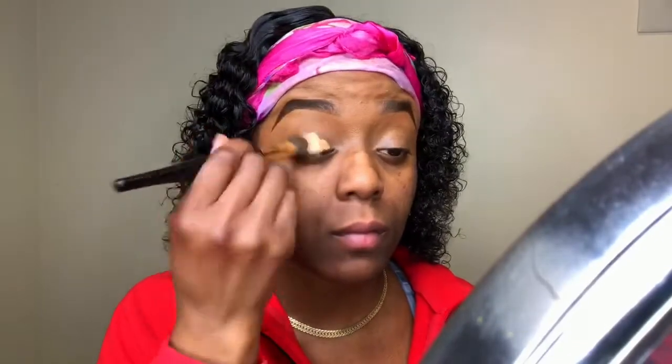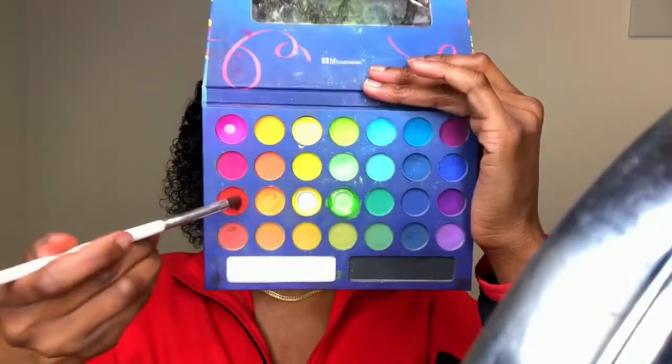Jumping right into this look, I'm taking my L'Oreal Concealer in the shade 415 and applying that all over my lid, then blending it out with a blending brush. Then going into my Take Me to Brazil palette from BH Cosmetics, I'm taking that red shade with a defining crease brush and focusing this color right in my crease.